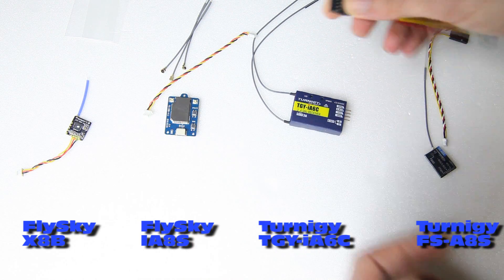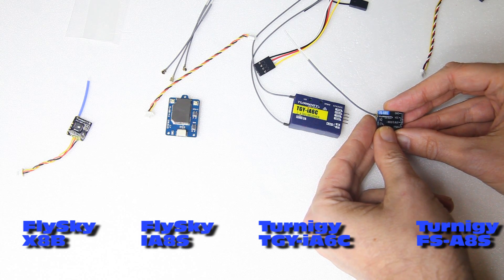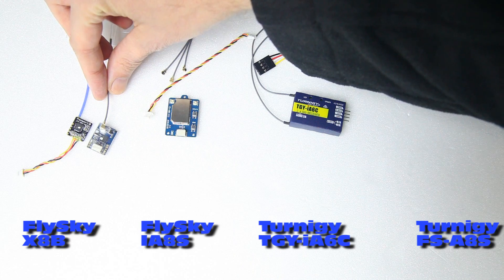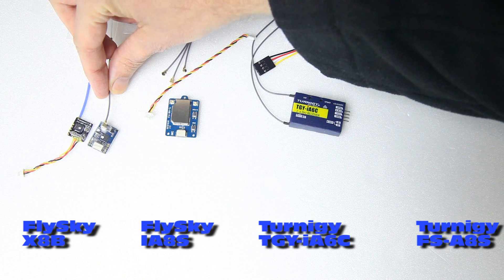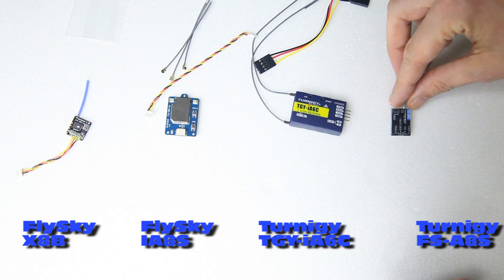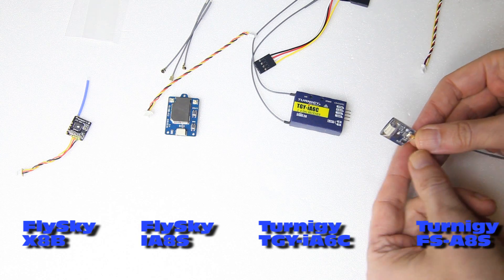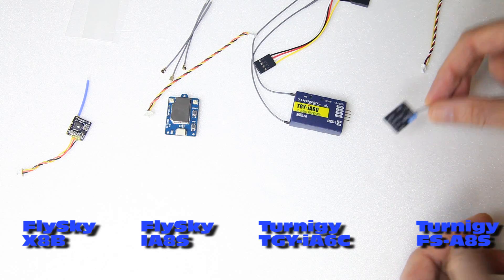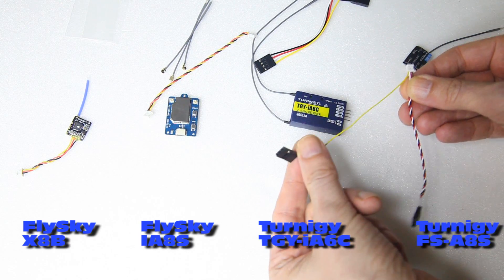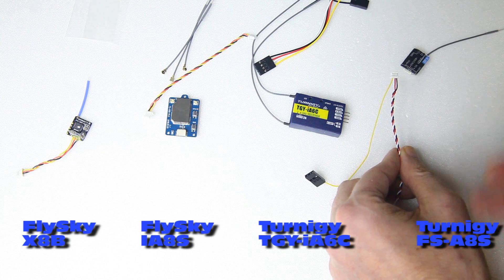The last one is again from Hobbyking — it is the FS-A8S. I think this receiver resembles the first one most. It is a little bigger and regrettably has a white connector, making it bigger than it needs to be. But if you don't know how to solder — and soldering up small pads on a receiver like this can be challenging — this might be a better solution. It comes with a four-strand cable; one strand is for PPM, so you can simply remove that yellow cable and you'll be left with three strands: plus, ground, and signal — IBUS or SBUS.